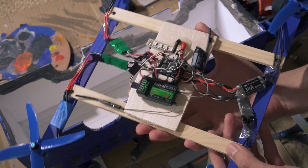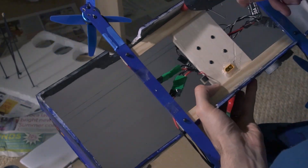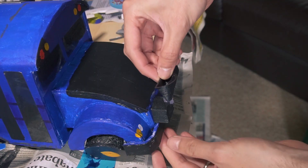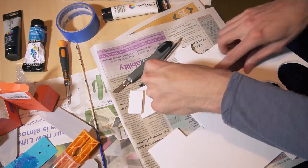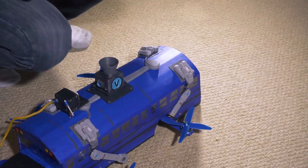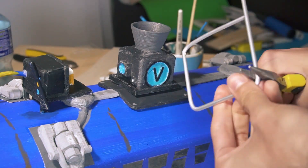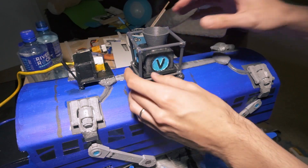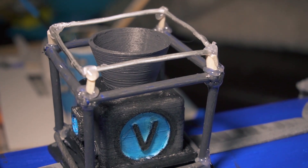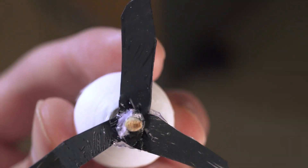Now we put everything together, especially the multirotor and the bus. At this point we could say we are halfway through — there are still a lot of details to do. To build the cage I used aluminum rod for the top and bottom, and some rubber tubing with wooden sticks inside for the sides. And one of my favorite details of this build: the little zeppelin that holds the propeller. I used a small bearing to make it rotate smoothly.